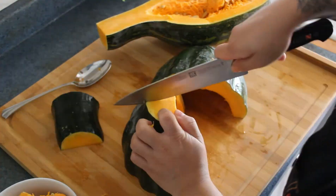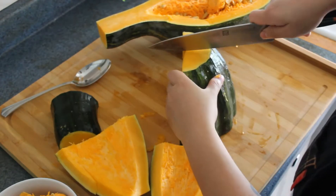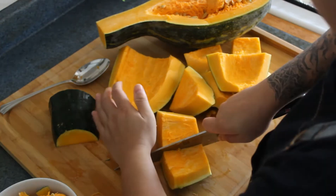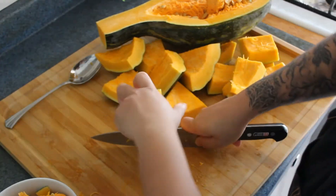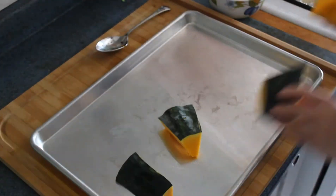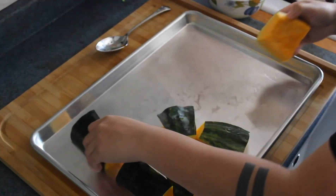Now to roast, you'll want to cut your pumpkin to your desired size. I cut them into smaller pieces so it would cook a bit faster. Start by placing your pumpkins skin side up on a baking tray.